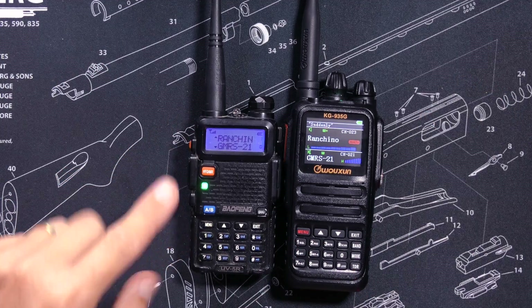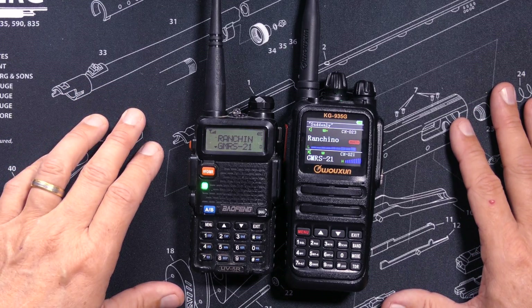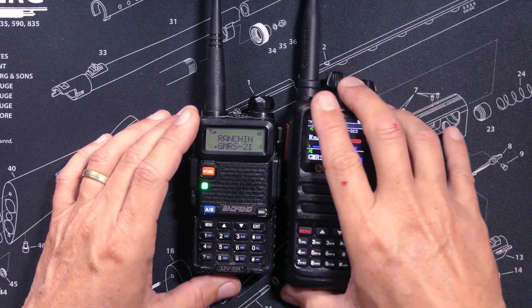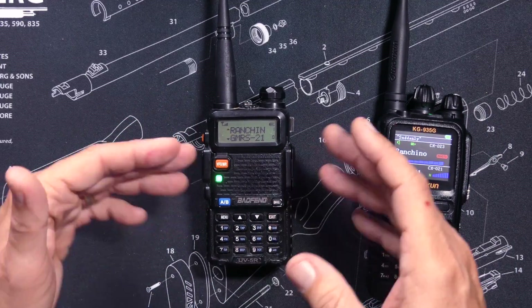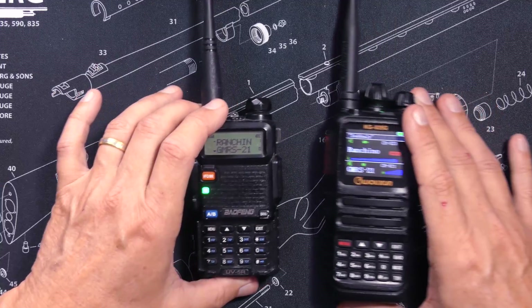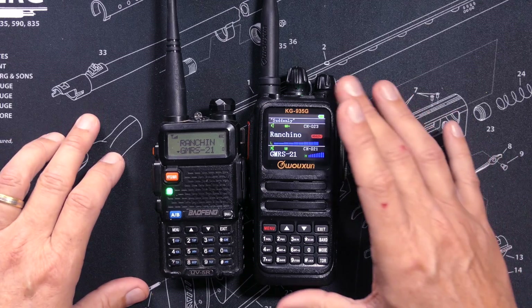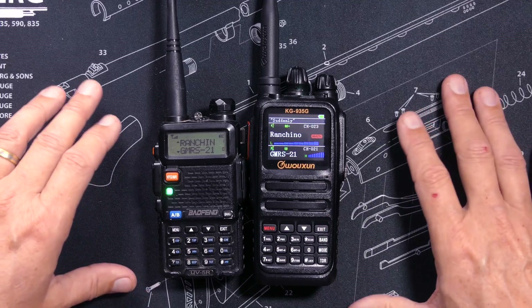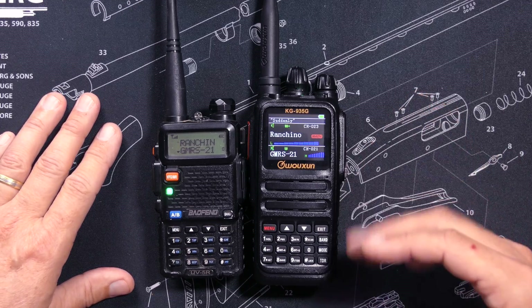An unlocked UV5R can transmit and receive from about 135 MHz up to about 480 MHz — that may vary slightly depending on when you purchased yours, so please do not leave a comment declaring that I'm wrong because your UV5R can transmit at 481 MHz, because nobody cares. The KG935G, being a GMRS radio, can transmit only on the GMRS channels. However, it can receive from 136 MHz to 174 MHz, and from 400 to 470 MHz.